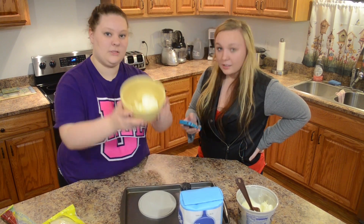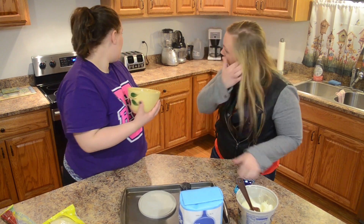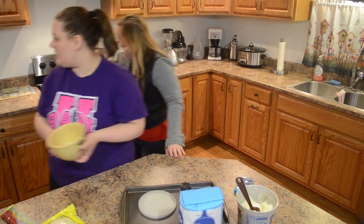Put some butter in a bowl. Can you see it? Melt your butter in your bowl. Where's the bowl? Over here?